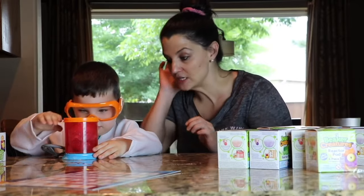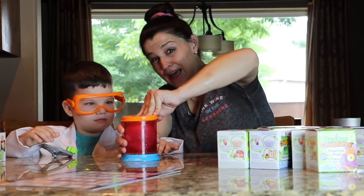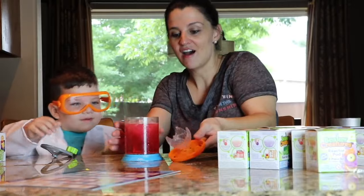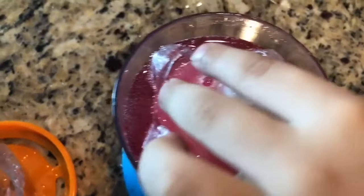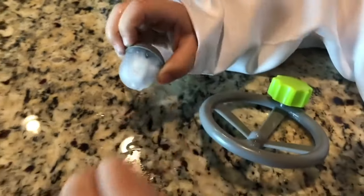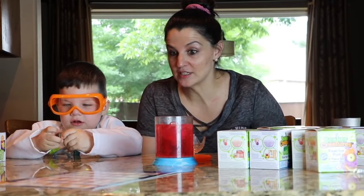Caleb's taking the top off because we're going to open the reactor pod and see what Beaker Creature we got. Do you need some help? Okay, open it up. Oh my goodness, look at that. Caleb, can you get it? Cool. What is it? I don't know — it's a Beaker Creature. We've got to open it up and see who you got. Caleb's going to open up the surprise Beaker Creature and see which one we got.